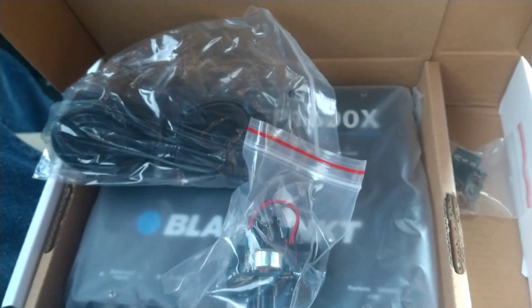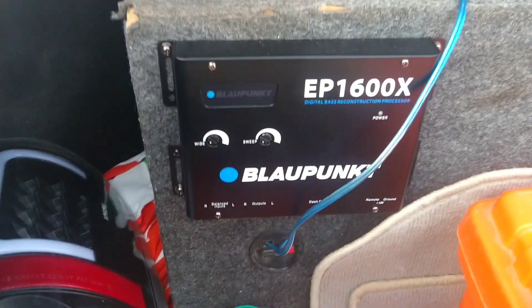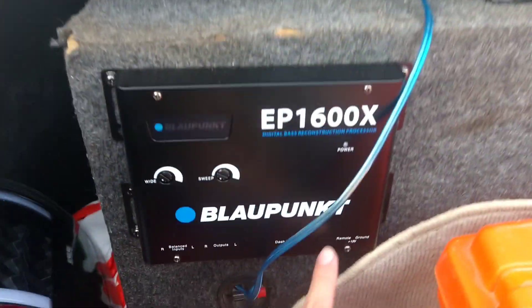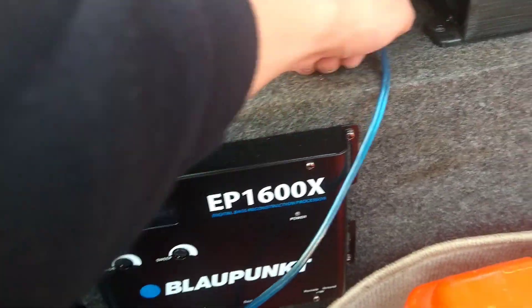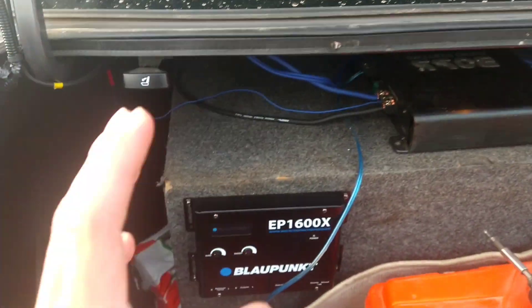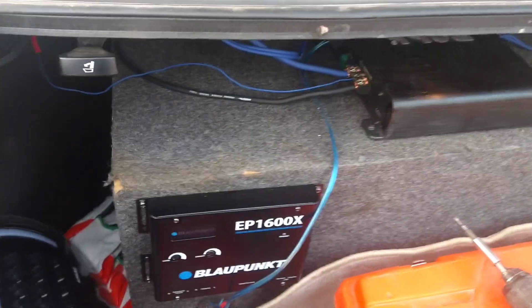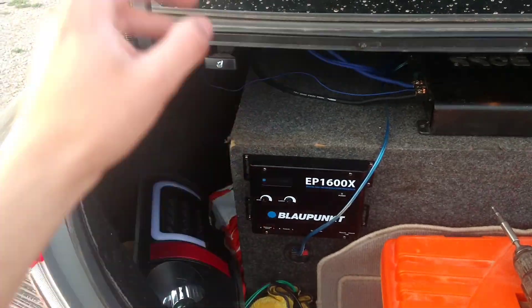This is where I'm gonna set it — right there is where I chose to put it, since I just have to run the power wire, ground, and remote right here. I'll show you once I plug it in. For now I'm gonna disconnect the battery first, run the wire, see how to run it through the doors so you can't see any wires, and go from there.